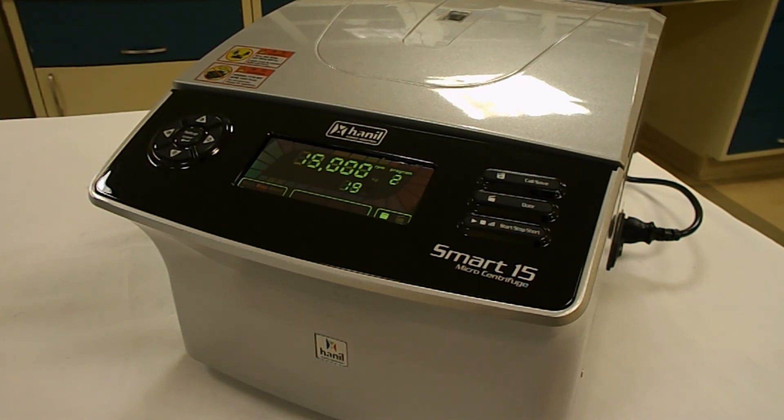For technical details and specifications on the Smart 15, be sure to visit our website at www.tritecinc.com. If you've enjoyed this overview, be sure to check out our other videos and let us know how we're doing. Until next time, I'm Vera Tabaris for Tritec Labs. Thanks for watching.